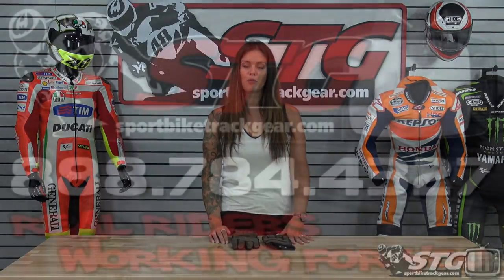This is a really good glove and matches along with the other items in the Rust and Redemption series. This is Aubrey from sportbytrackgear.com.